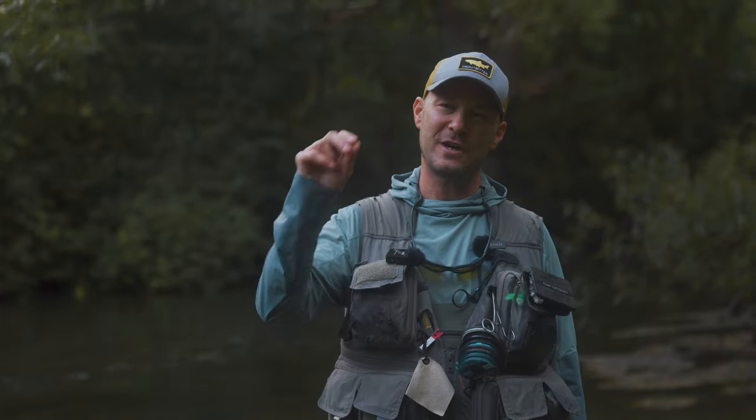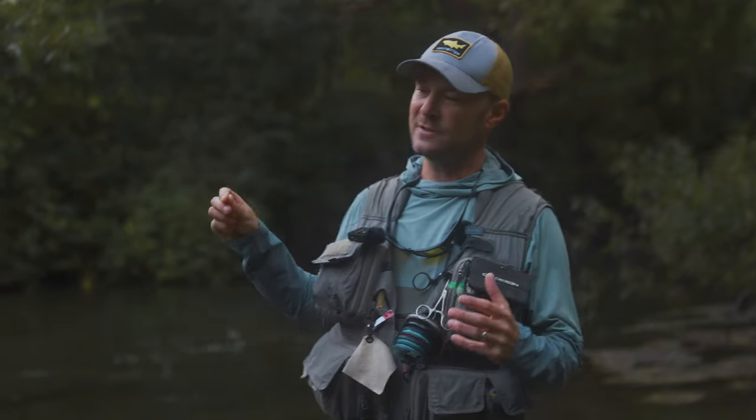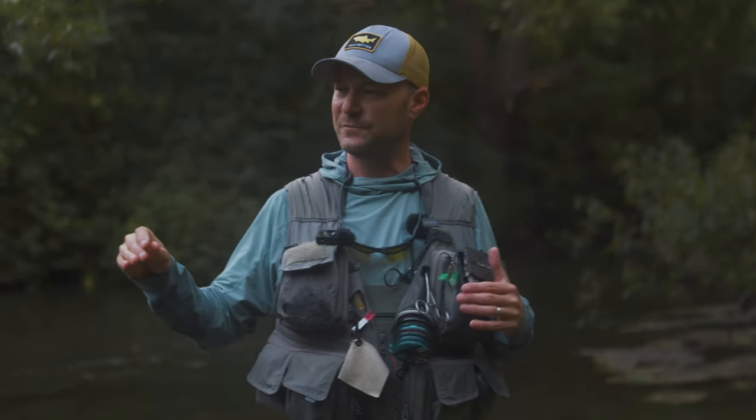Instead, of course, that dry fly is attached to a leader and then to a fly line, and both of those things are sort of stuck in the surface film. And if you go straight into the back cast, it'll often take the dry fly, the leader, and the fly line and sort of rip or peel it off the water, and that can certainly spook fish.